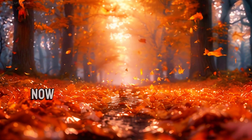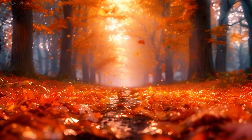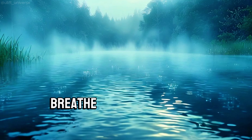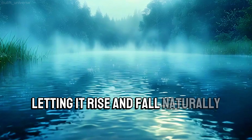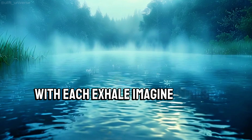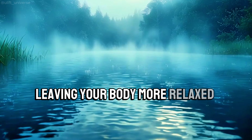Now bring your attention to your stomach area. This is a place where we often hold stress. Breathe into your stomach, letting it rise and fall naturally. With each exhale, imagine stress dissolving, leaving your body more relaxed and calm.